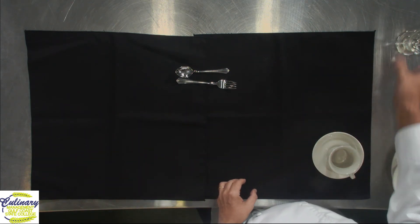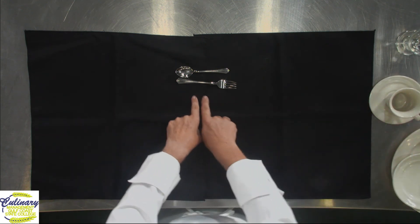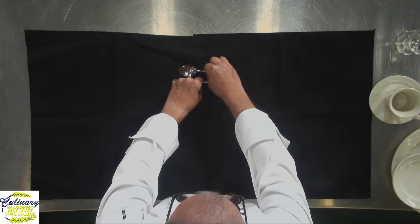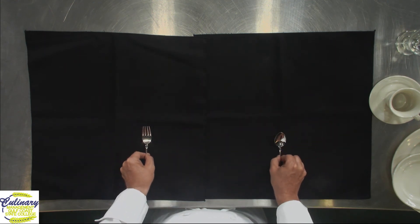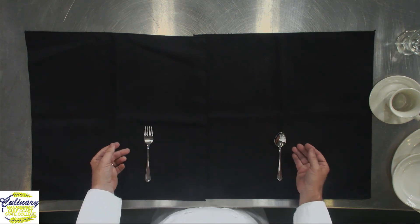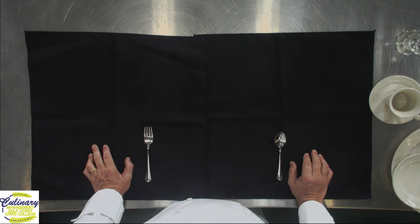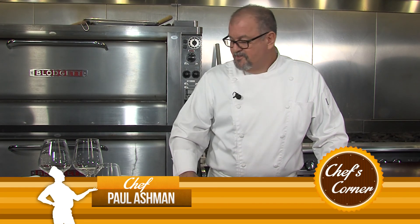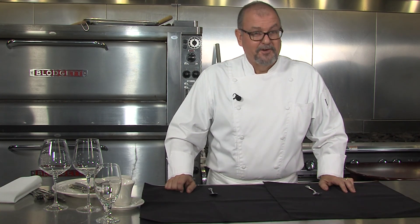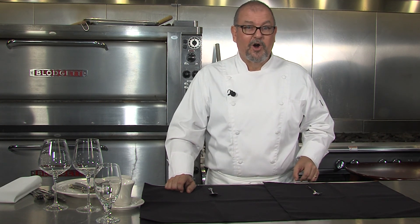Now we're down to my favorite part — dessert. You have two utensils and they alternate: spoon on the right, fork on the left. Hopefully I've taken a little bit of the mystery out of all the different stuff you're going to find in a fine dining establishment. Go out and eat a wonderful meal. Don't worry about all the silverware — if you use the wrong one, don't worry about it. You're the one paying the bill; they'll bring you another one.